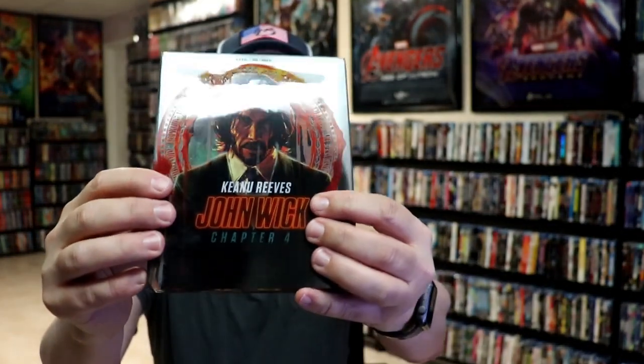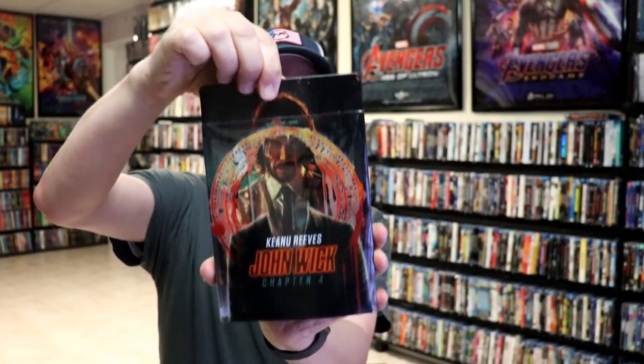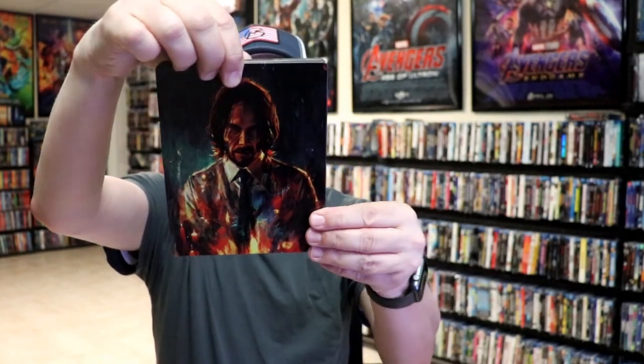Another thing to notice about the slip is it's really warped looking, which I'm not sure why it's like that, but they all were. So as we remove the steelbook from the slip, we have this artwork here.